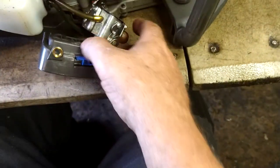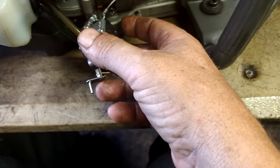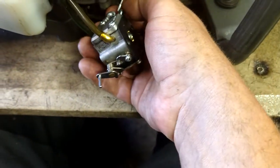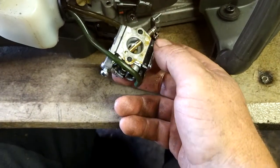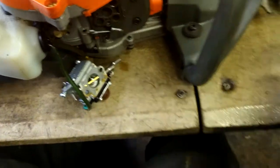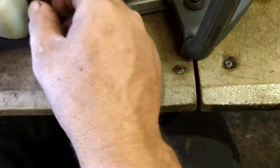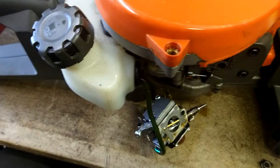Pull the air filter right off the carburetor. We're really just one step away from replacing the whole carburetor — I'll put the whole carburetor set in the description just in case yours is bad. Now we're going to drain this gas tank out. Make sure you start with fresh brand new gas when you do this.